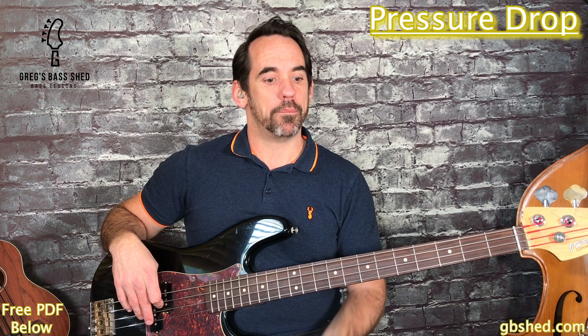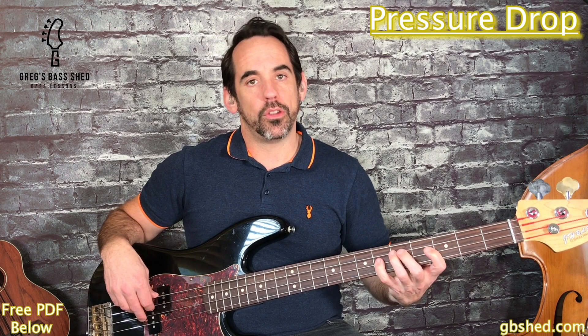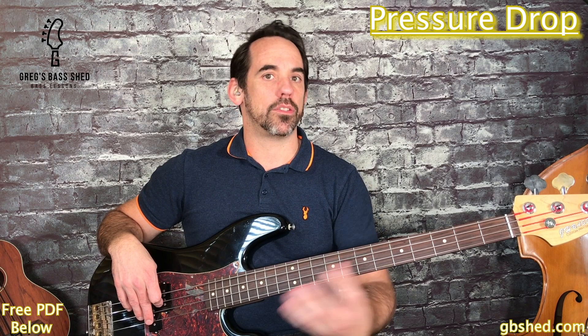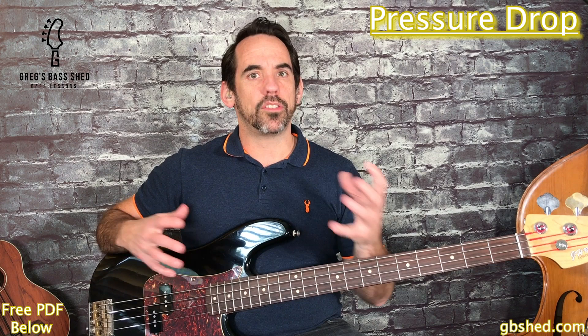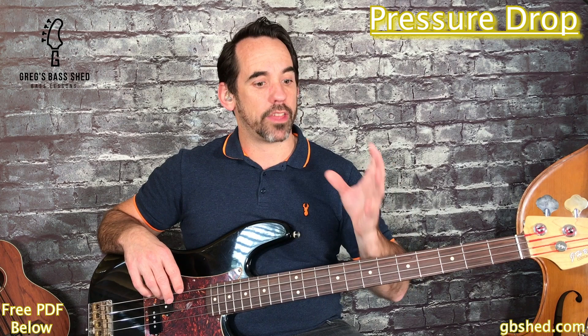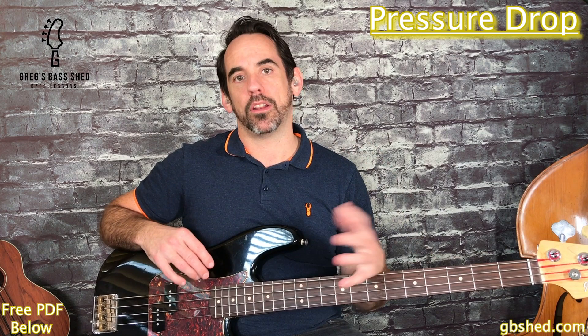What we've got here is some really nice space in this bass line. So we play 1, 2, 3, 4, 1, 2, 3 - there's about three and a half beats of rest in the middle between the two sets of notes for each chord. It also means we don't play on beat one of the second bar of each pattern. This is a real characteristic of ska bass lines - to have this amount of space. It's usually left for the guitar and drums to keep the rhythm going in ska songs.